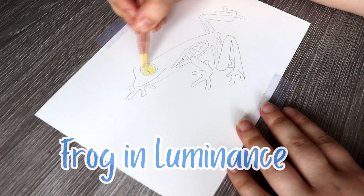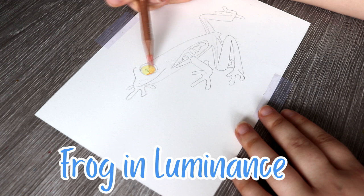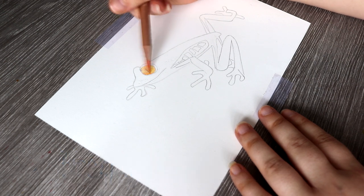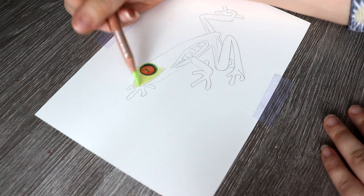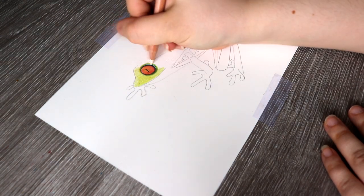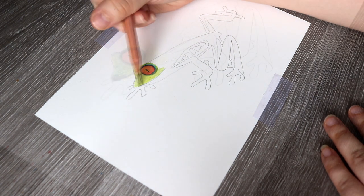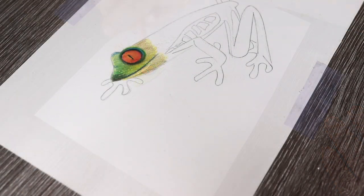I drew the same picture with both pencil brands — one frog with the Luminance and one with the Polychromos. With the Luminance, the colours blended a lot softer and more easily, and I really liked how much I could lighten areas with a white pencil or overlay lighter colours over darker ones. The colour pigmentation is very rich and vibrant, and it was so easy to apply layers and then burnish into the paper.